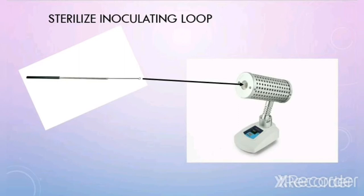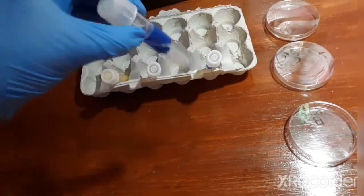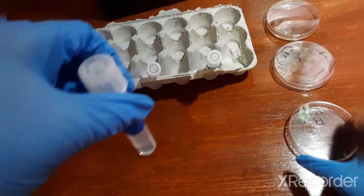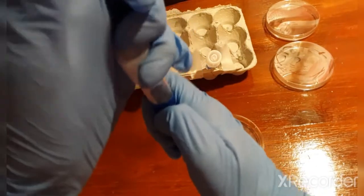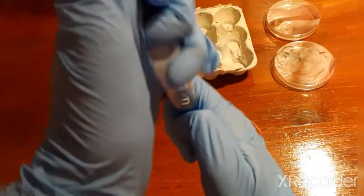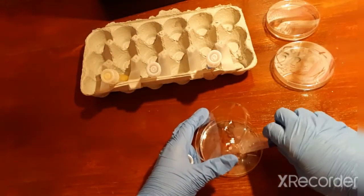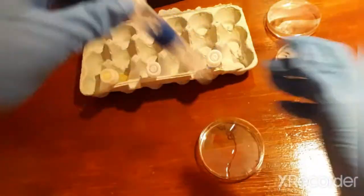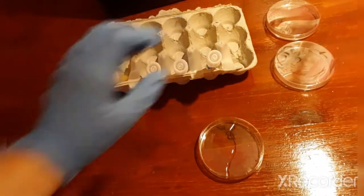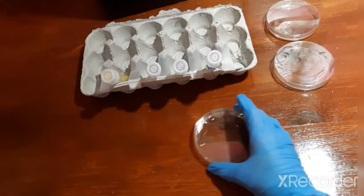Incinerate your loop one last time and set it back down on the bench top. Now we're going to do the same thing we did for A — take test tube B and pour its contents into the petri dish labeled B. Take the cap off, use the clamshell method to open the lid, and pour the contents of B into the petri dish. Put the cap back on, put it back in the test tube rack, and gently swirl the agar until the entire bottom of the plate is covered.